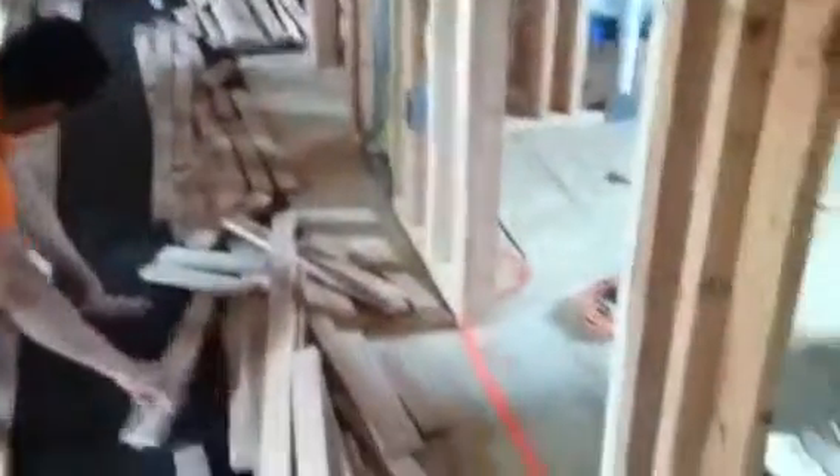We're putting down a 15-pound tar paper, which is the black paper that we store. We're lining up our hardwood flooring, and this hardwood is going to continue down the hall into the master bedroom. You can see you come up the staircase here, and this is the master bedroom.